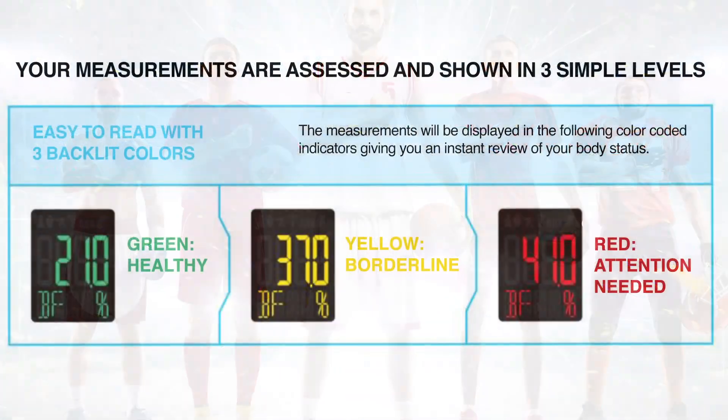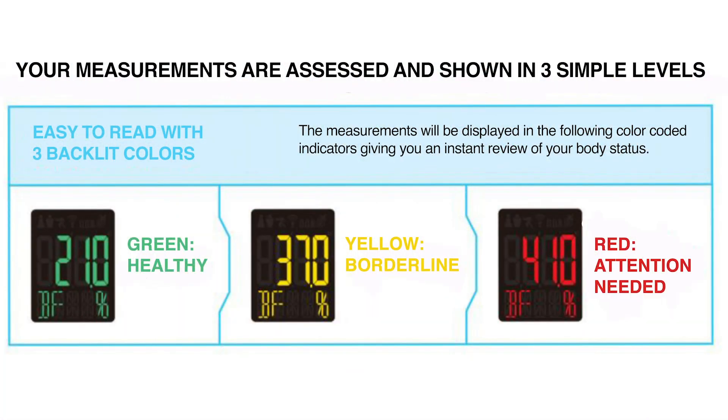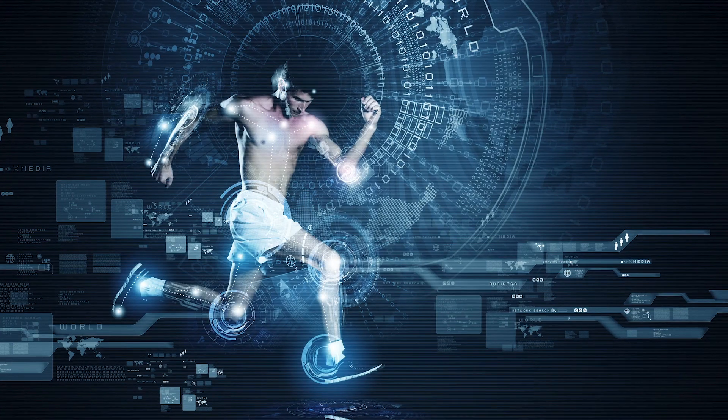Both scale platforms feature a color-coded LED display to quickly analyze your results and let you know if you're in the desired zones. Green is healthy, yellow is borderline, and red means attention is needed in that area.